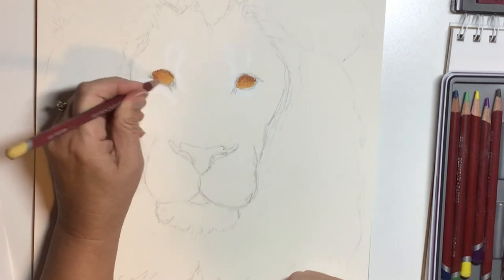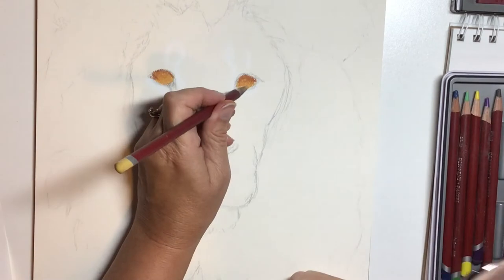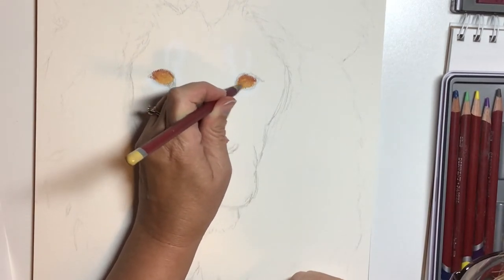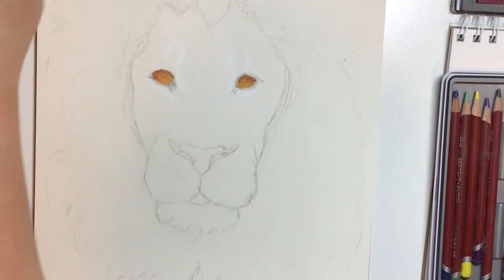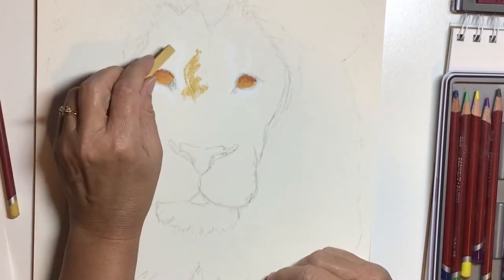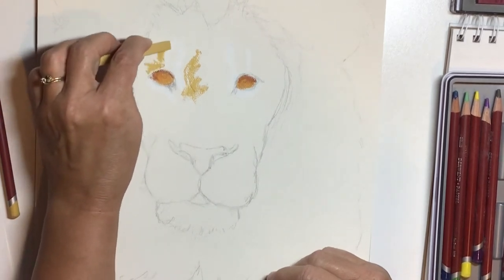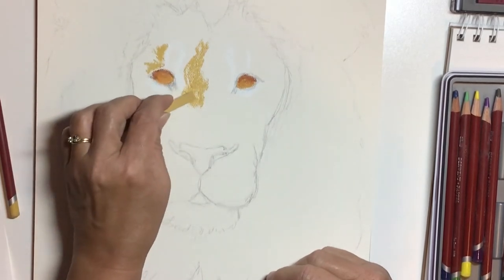Now these are chalk pencils, and this is that yellowy amber color. I'm going into the bottom of the eye and adding a little light. Light enters the eye in one angle and bounces out in another, so you usually always get that highlight in the eye and then the light where it kind of bounces back out.